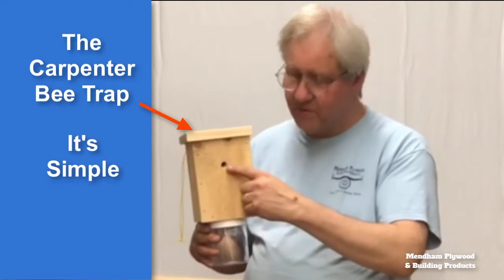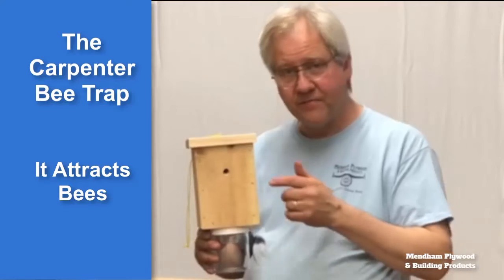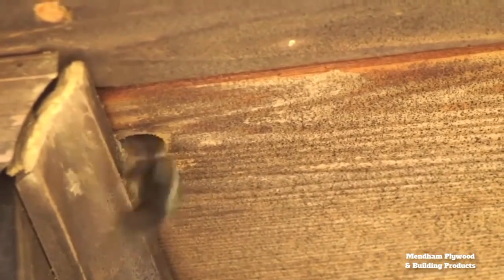Very simply, the hole imitates a carpenter bee's nest. Carpenter bees are territorial. If they see a hole in their territory that they didn't drill, they're gonna go in that hole to try to find the bee who's in there and throw them out.